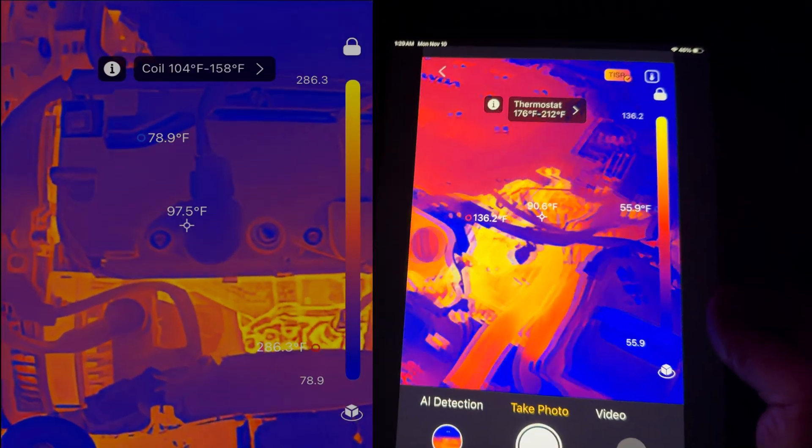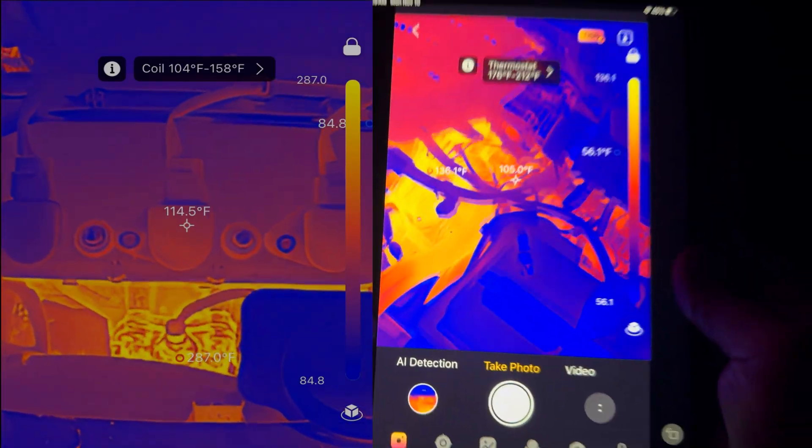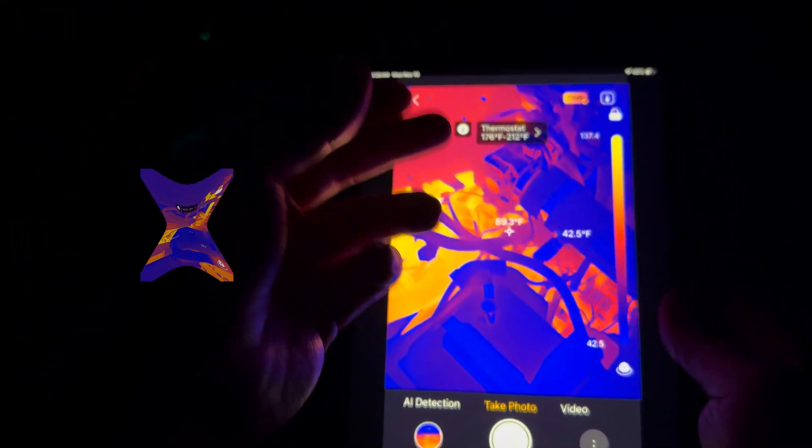What I love about this tool is we can see in real time whether the thermostat is functioning correctly. The car can start cold — it'll show blue — and we'll actually watch it warm up and see it work in real time. That is absolutely incredible.